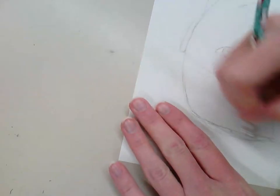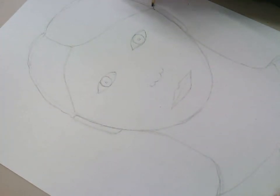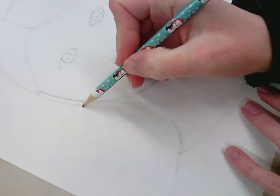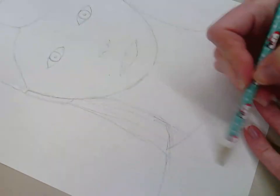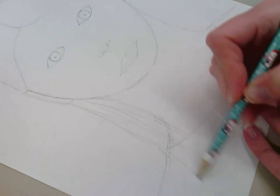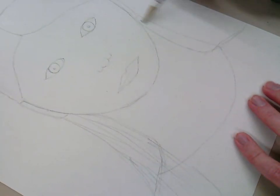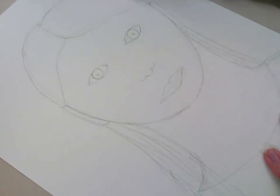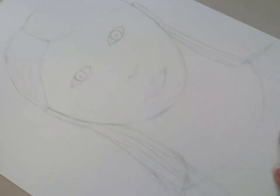I'm redefining where the edge of the top of the head is and erasing the extra line. I'm bringing the hair down, with some coming over the shoulder. I'm just drawing the shape of the hair — notice I'm not drawing a bazillion lines, just giving the idea that the hair is there and that there are individual pieces to it.